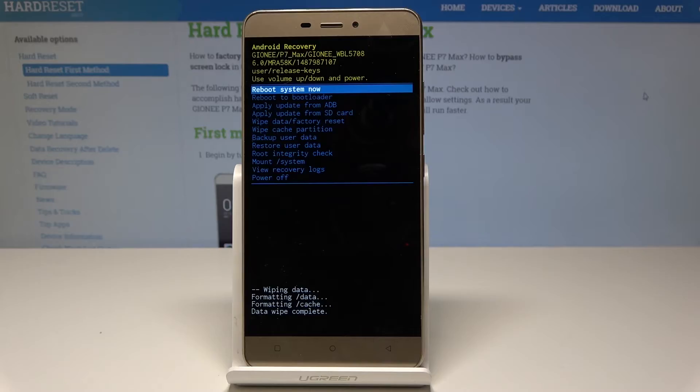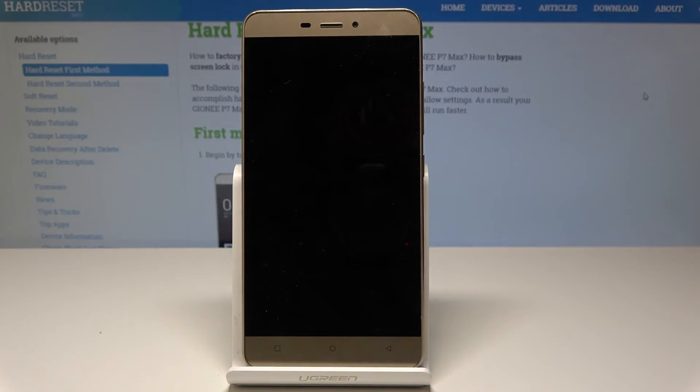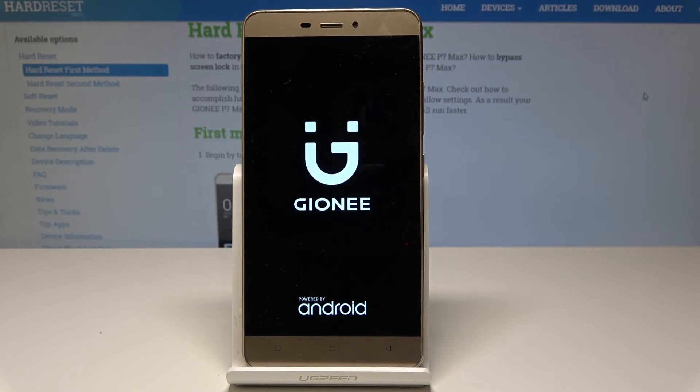The Android System Recovery screen has appeared again. Now simply press the power key to select 'Reboot system now' and wait until the welcome panel appears.